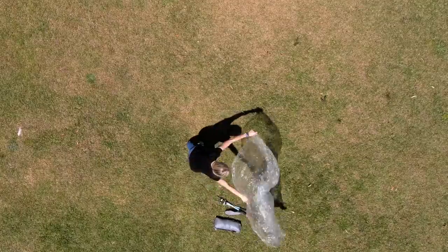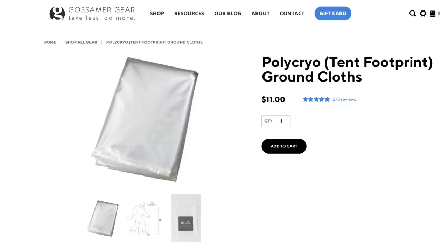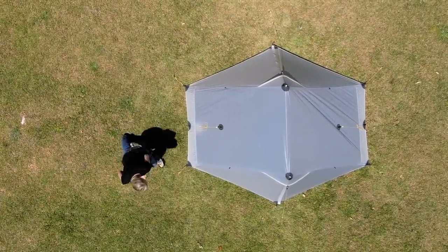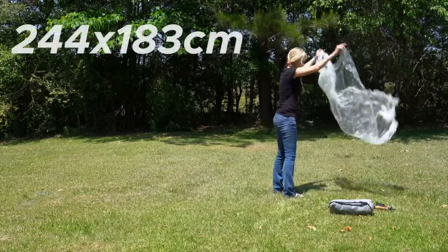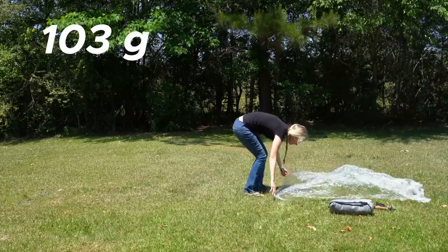Because this is a nylon tent it's recommended to use some sort of footprint. They do sell them on the 3FUL gear website, but I'd recommend just going with a sheet of polycryo — it'll be cheaper and more lightweight. The weight of the tent with guy lines, tent body, and compression stuff sack is 32.5 ounces, just slightly over two pounds. The eight included stakes with their stuff sack is 3.4 ounces. The polycryo ground cloth from Gossamer Gear is 96 by 72 inches and weighs 3.65 ounces — you could trim it down to save a little weight.